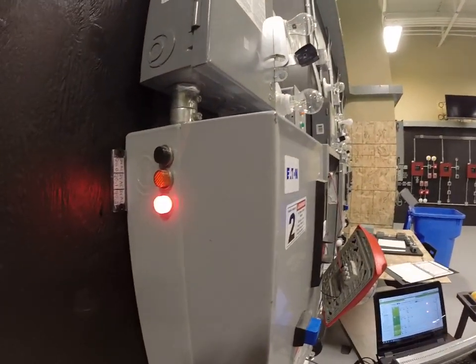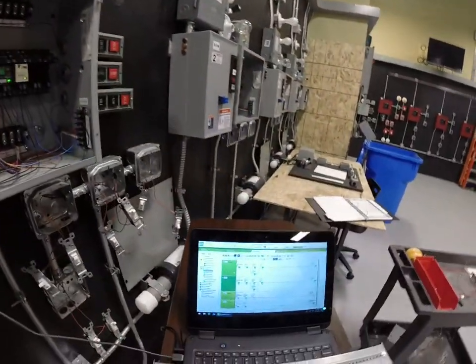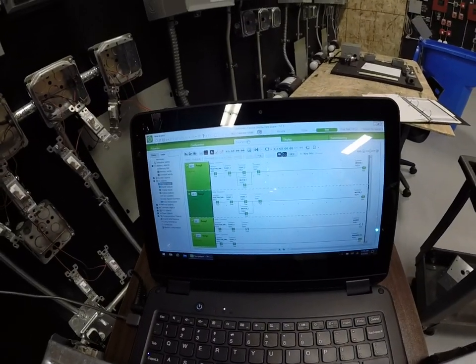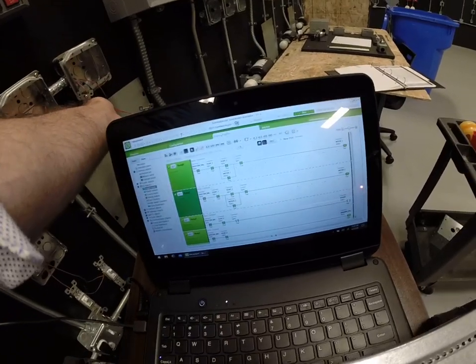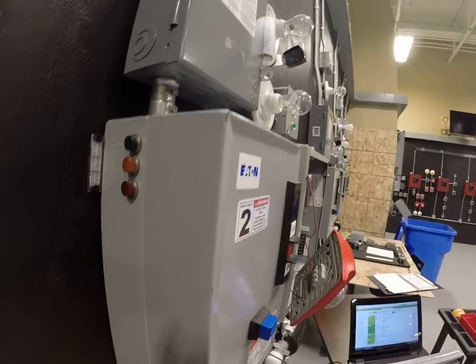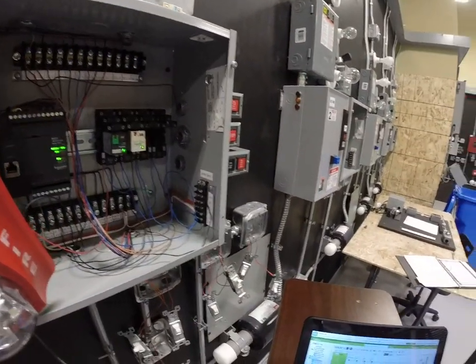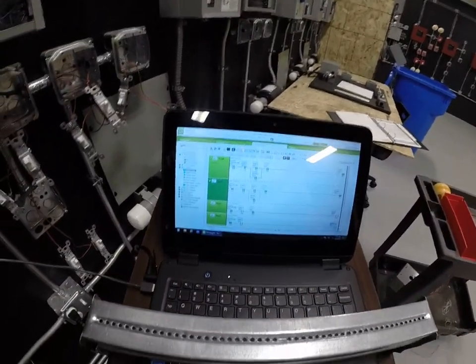There's my warning light — it won't go away until we get past the level of float switch number four. Float switch number four is way down on the end. What happened is I lost my light because I turned off float switch four and went back to an acceptable level, which means the indicator light went away — we're no longer in that danger. And that's how that circuit should work.